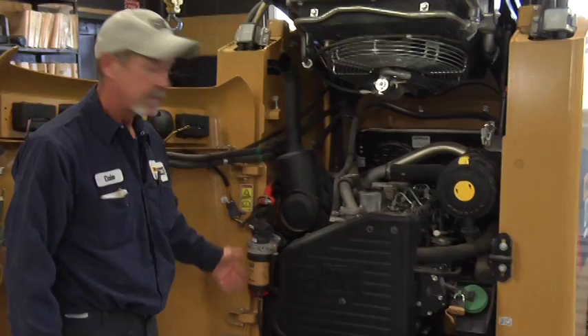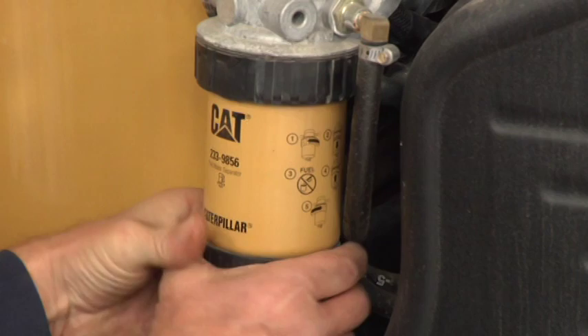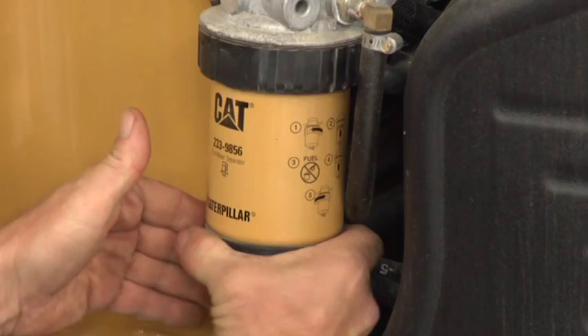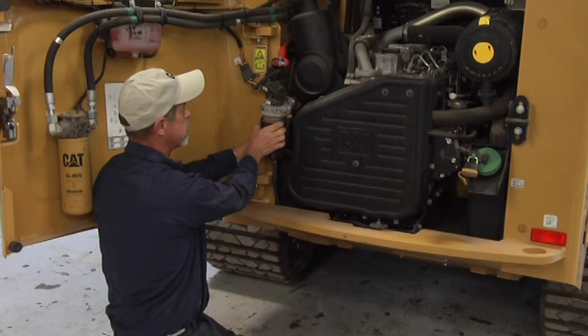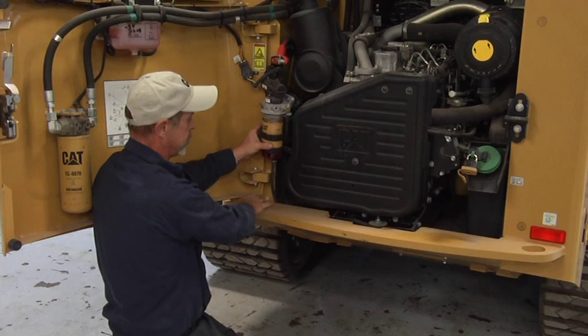Servicing the fuel filter is very simple. This is a two-piece filter system — the bottom part is a water separator. I generally loosen it first before taking it off, just a little bit. Then this top piece is just plastic; it's a little tough to get into, but most of them are. You turn it off and it'll unscrew. You can pull the filter down. I would suggest you put some rags down here to catch any loose fuel that comes out.